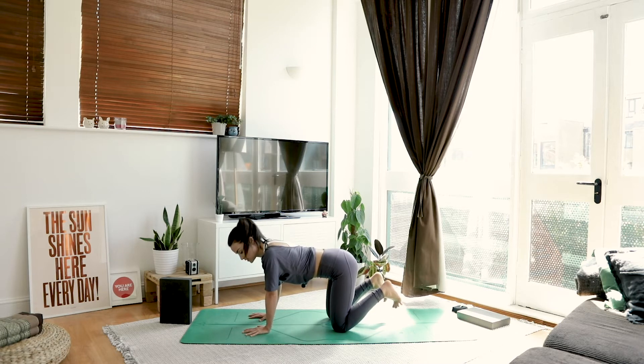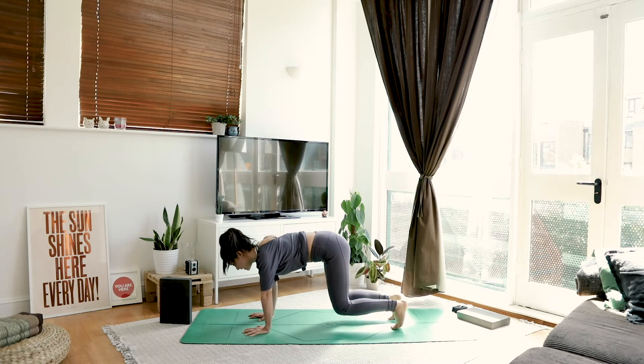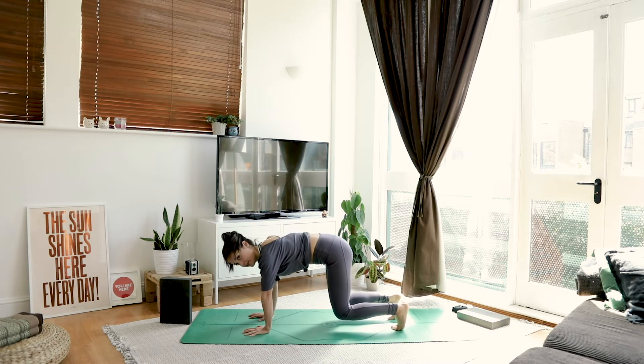From here, spread your fingers nice and wide. We're going to activate our core just like we did in the last video. Tuck your toes, lift your knees, say hello to your abs. Lift up your pelvic floor, pull your belly button back towards your spine and look in between your thumbs — keeps your neck in line.